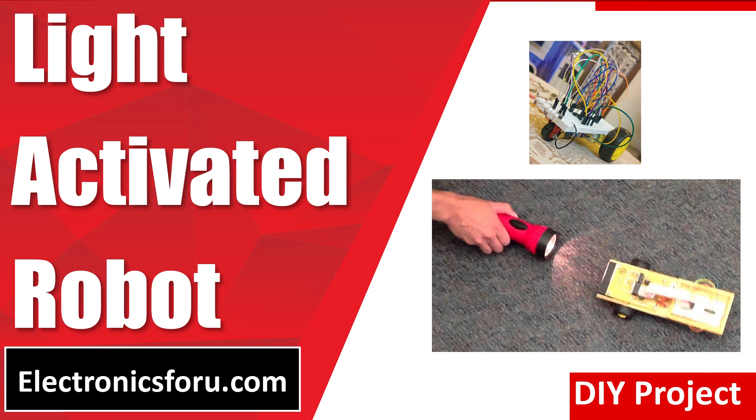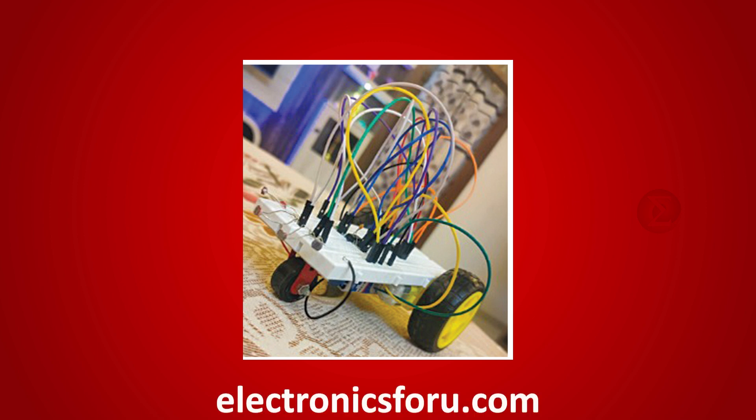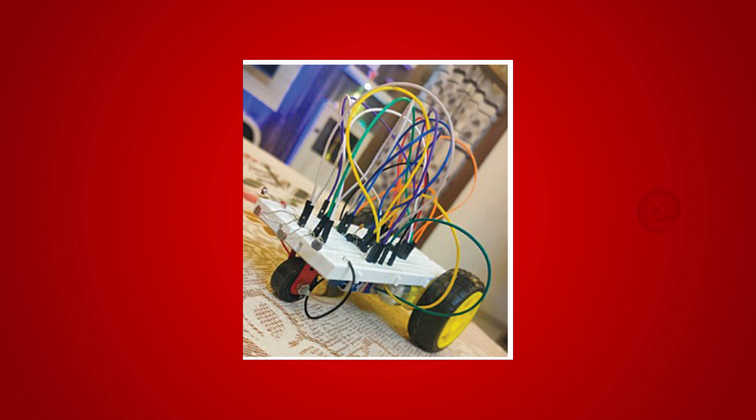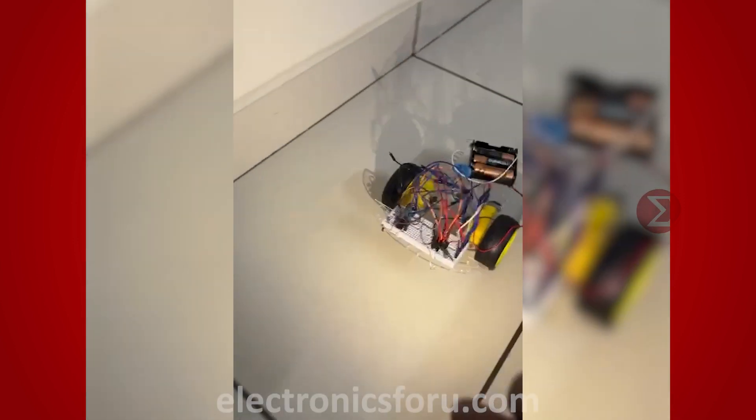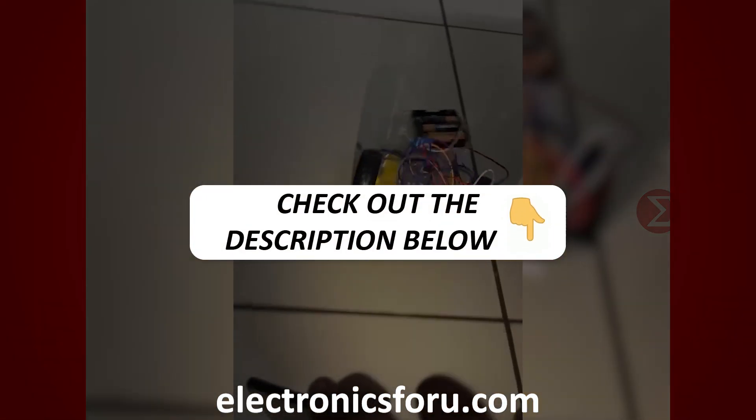Welcome to electronics4u.com's DIY project video. This video is a proof of concept of the DIY project light activated robot, which is published on electronics4u.com. You can develop this interesting project by following the simple steps provided in one of the blogs on electronics4u.com. Kindly find the link in the description of this video.